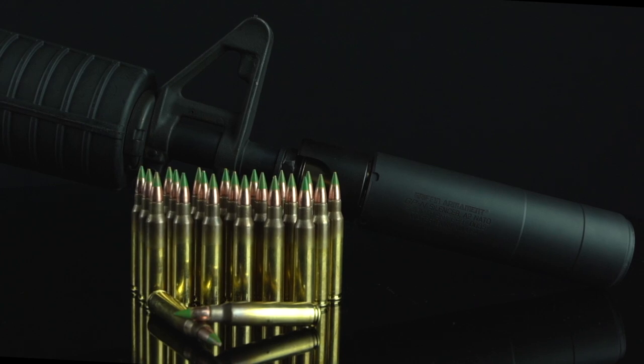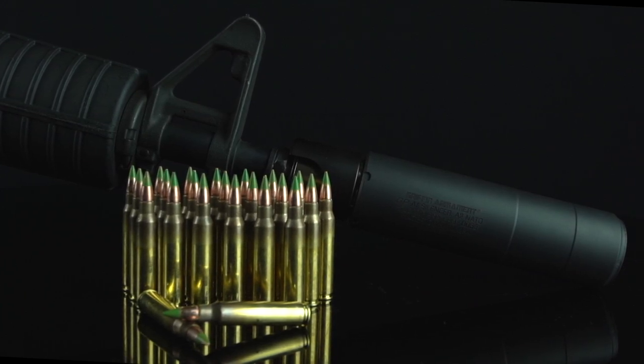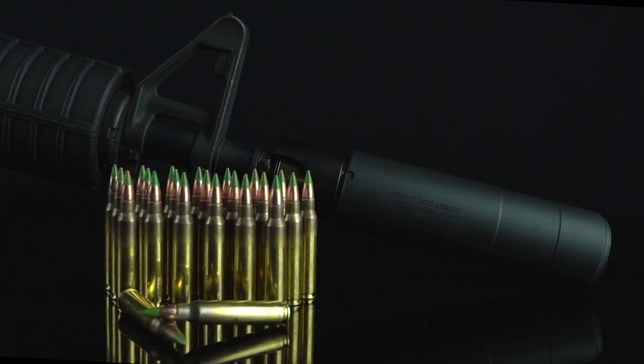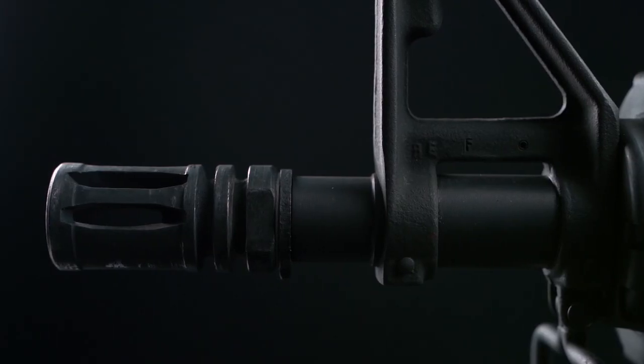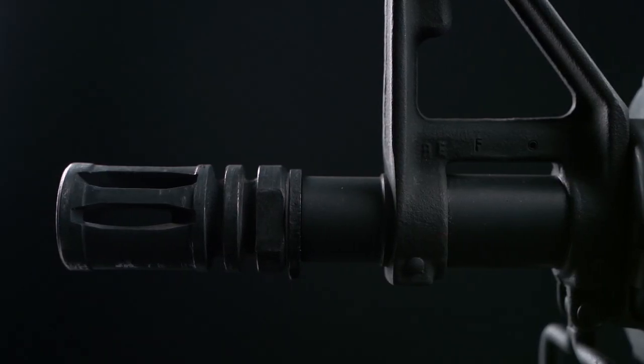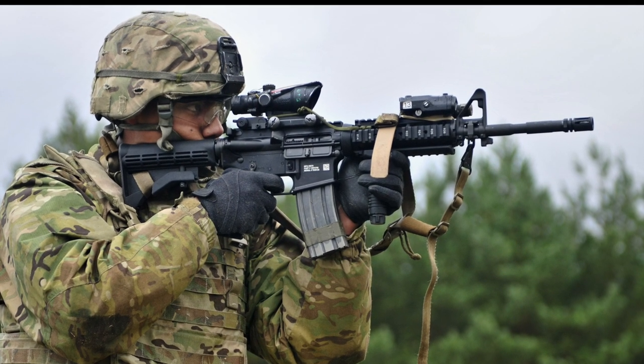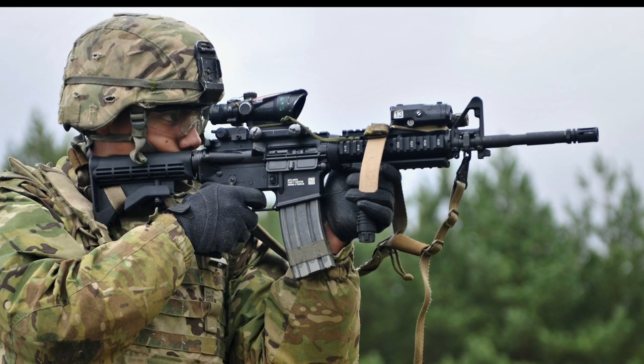Griffin's GP NATO suppressor is a robust, dedicated 5.56mm suppressor which provides secure fitment to common A2 flash hiders. The A2 flash suppressor is a familiar muzzle device to nearly all AR-15 rifle owners. This simple, inexpensive, yet effective flash suppressor has served the military for decades.